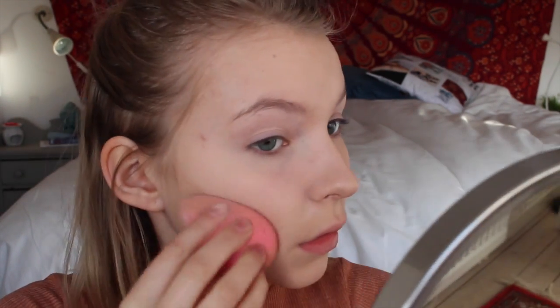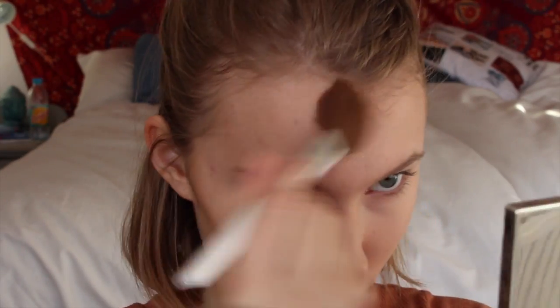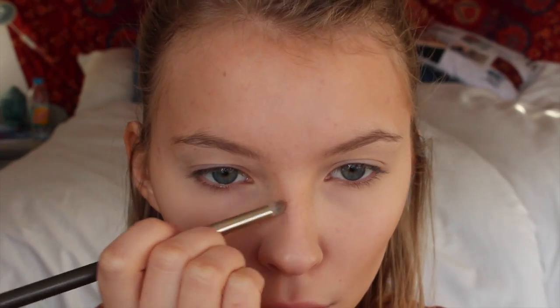Now I'm taking my NYX translucent powder and I'm just patting this into my face instead of baking, because that makes my face so dry. I'm taking my bronzer from ELF — this is a cool tone bronzer — and I'm just going to bronze my cheekbones and the temples of my forehead. And now I'm taking this cream bronzer and I'm contouring my nose and blending that out.